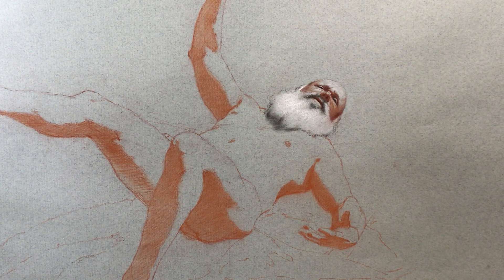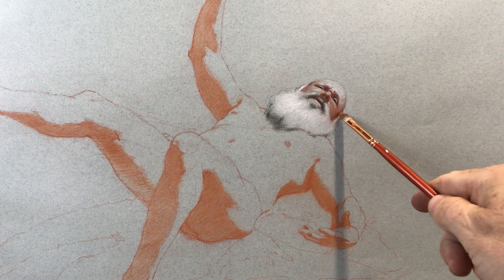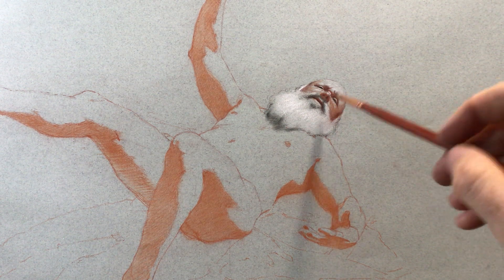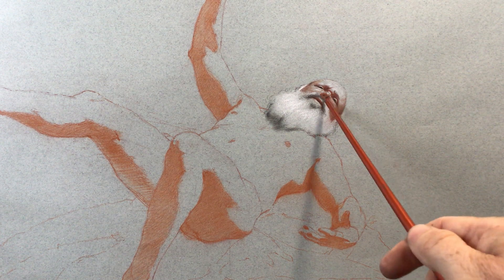We can look at Rubens as a guidebook to how to use red, black, and white chalk. Basically what he does is mix the red and the black together. I'm doing that in some passages here, like on the side of the face — a little black to deepen the value with the red — and in the nostrils, going back and forth between black and red together.